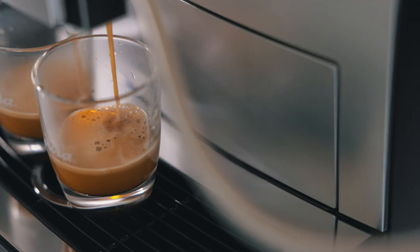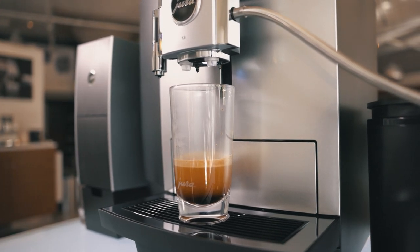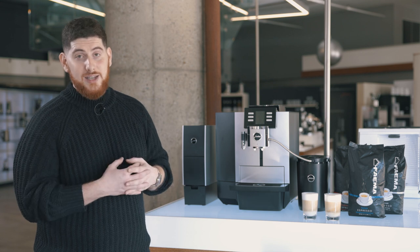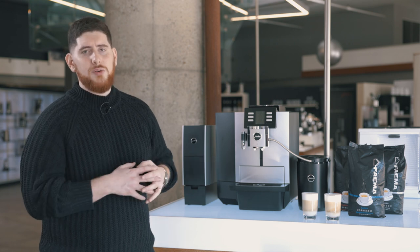Another nice feature is that this machine is rated to about 80 cups a day — you could do more or less, but that's the standard Jura has set for its lifespan. It's a phenomenal machine. We've sold tons of them, and all my office clients, dealerships, and even small cafes and restaurants using it as a back-of-house machine really love it. We've had a great reception.